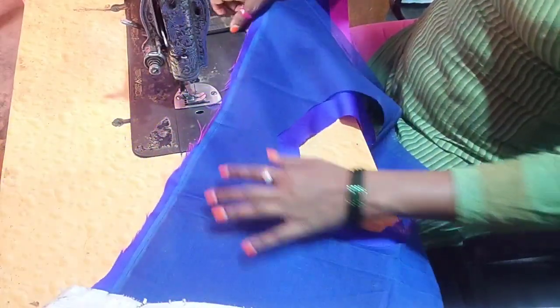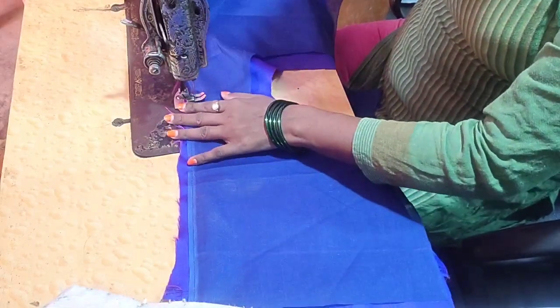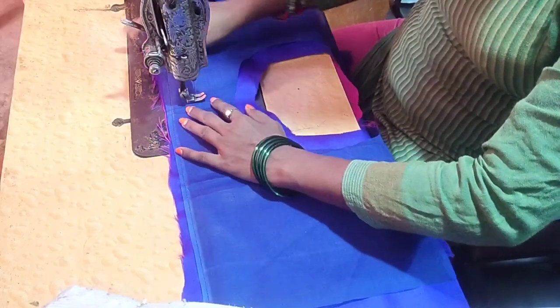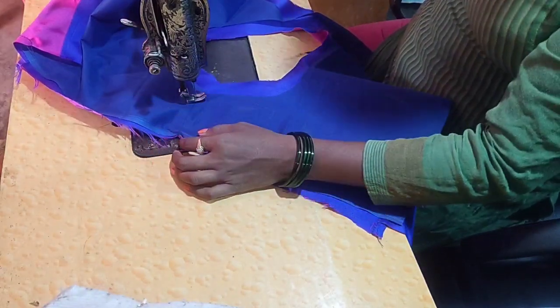We're going to make a cut. Now we'll make a cut.